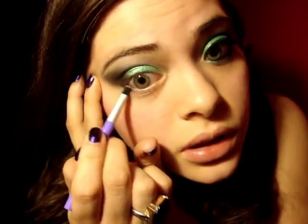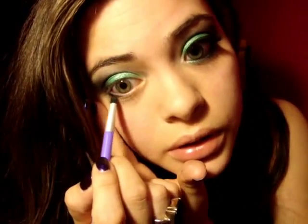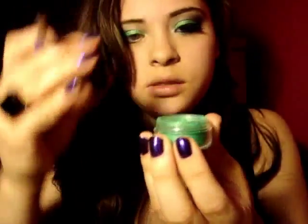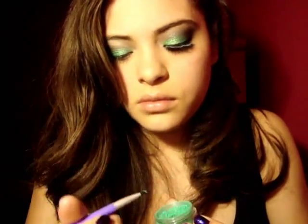Next I'm applying the same matte black on the lower lash line. I really don't like putting eyeshadow on my lower lash line, but I'll do it for this look. I'll grab some more Merriment and put that on there as well. Now I'm going to put my eyeliner on — I'm using Urban Decay 24/7 in Zero.